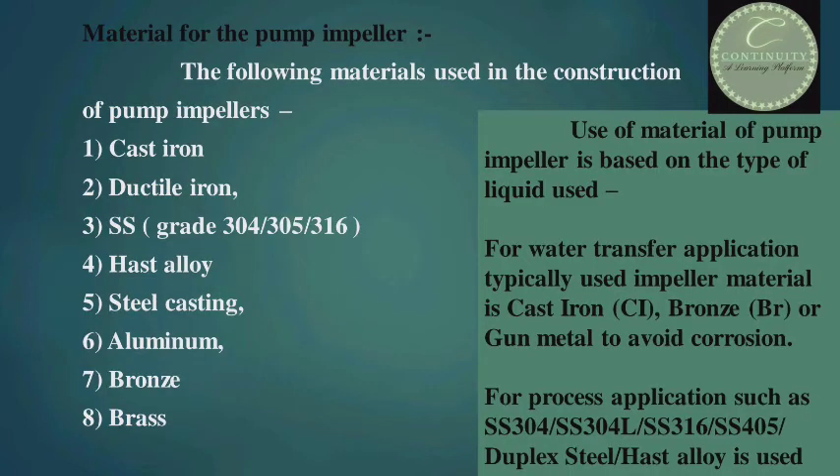Now I shall discuss the material of the impeller, i.e. of which material the impeller is made. The following materials are used in the construction of pump impellers: cast iron, ductile iron, stainless steel grades 304, 305, and 316, cast alloy, steel casting, aluminum, bronze, and brass. The choice of material is based on the type of liquid used. For water transfer applications, typically used impeller materials are cast iron, bronze, or gun metal, to avoid corrosion.